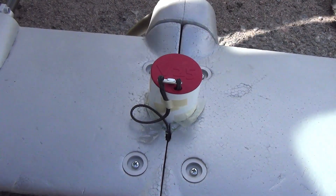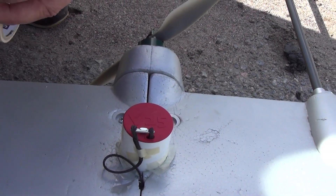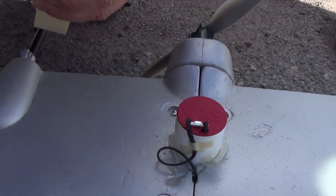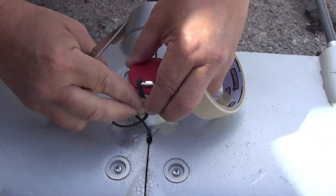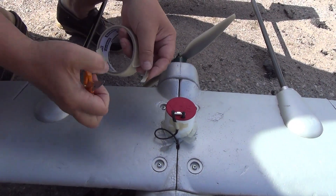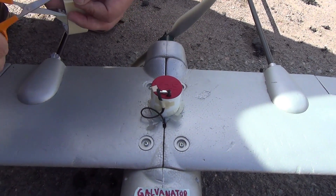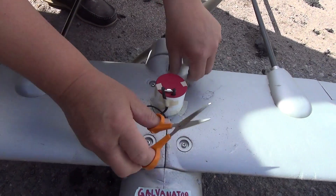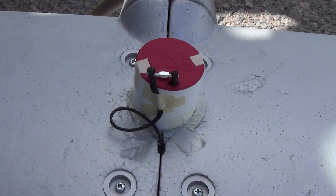I will just use a piece of fresh tape. Using fresh tape is the only way to make sure that it will hold nicely. I am also securing the cap with two pieces of masking tape. And now we are ready to go for another round.